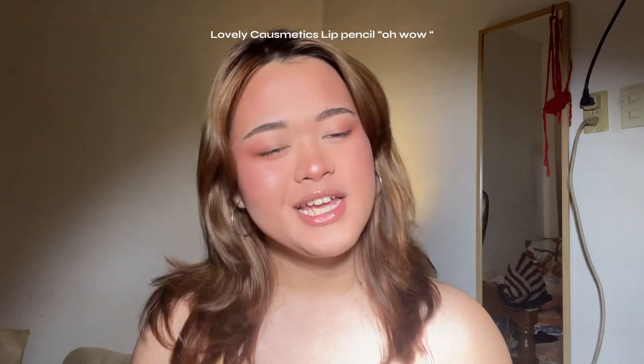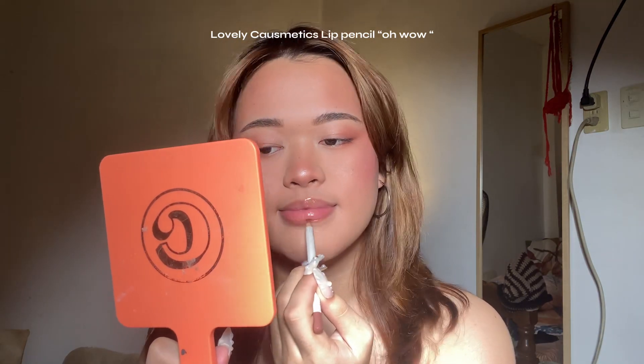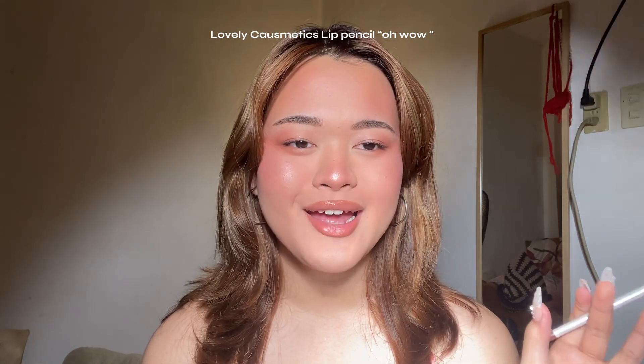The lips are very much my forte — I really enjoy doing lips. I'm going to use the Lovely Cosmetics lip liner in the shade Oh Wow. Just look at how it really plumps up my lips — it's honestly like a temporary lip filler. You can stop here and apply your favorite nude gloss for a very fresh, very clean girl makeup look.